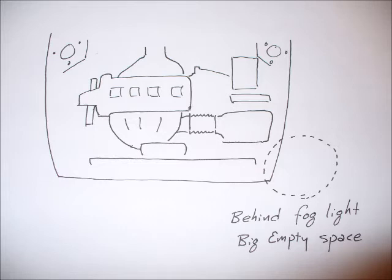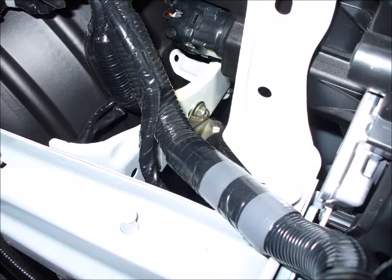I figured there must be a better place to put this thing, and to have the hoses so that they don't go by the belts and don't have to be crushed into the back of the engine compartment. Fortunately, right there where the circle is, there's a big open spot on the inside of the fender.